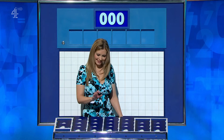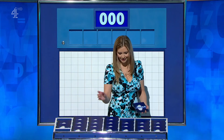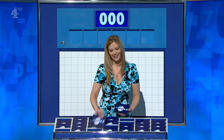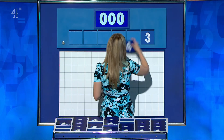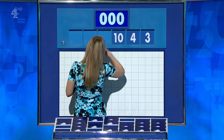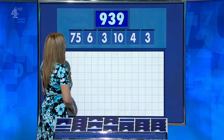Big one, please, Rachel. And the rest from anywhere you like. Thank you. That means the rest are the small ones. I'd have to give you four large. Thanks, Rachel. Five little ones coming up for you, Ian. And this time they are 3, 4, 10, 3, 6 and a large 175. And your target? 939.